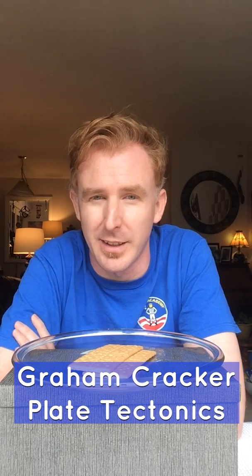Hello and welcome to Science Never Stops. I'm your host, Joseph Digg, and today's topic is graham cracker plate tectonics.